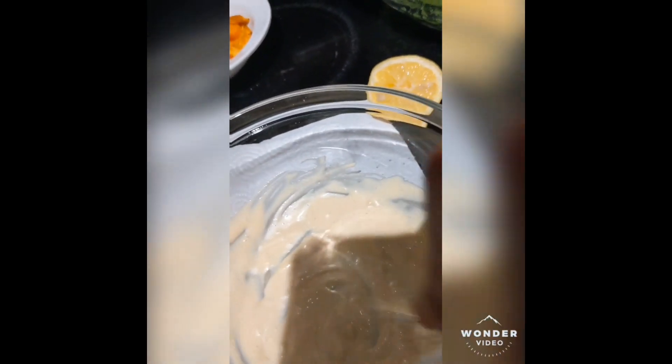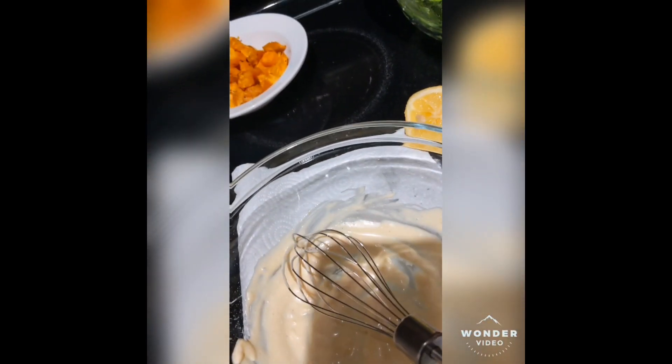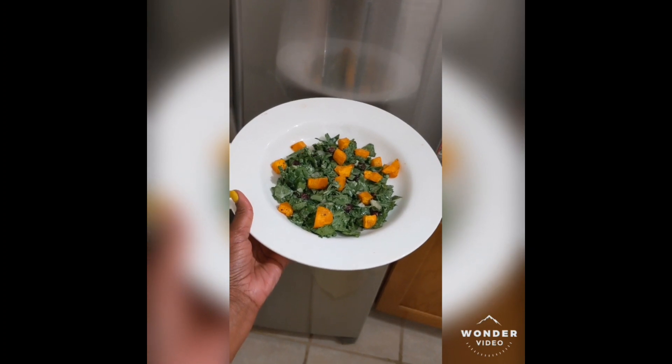Then take those salad greens, dress them real good, and then throw those sweet potato croutons over the top of that salad and enjoy.